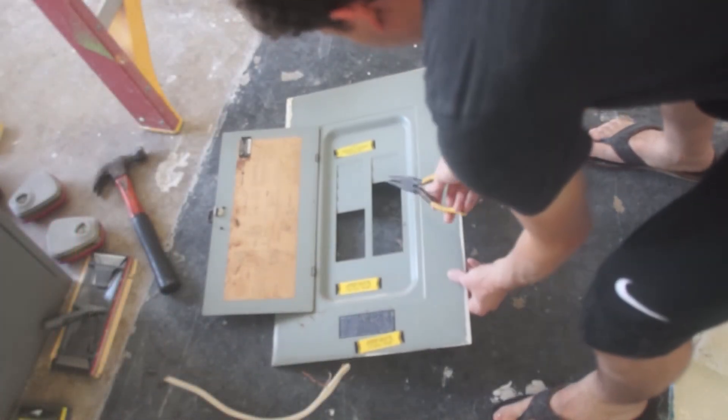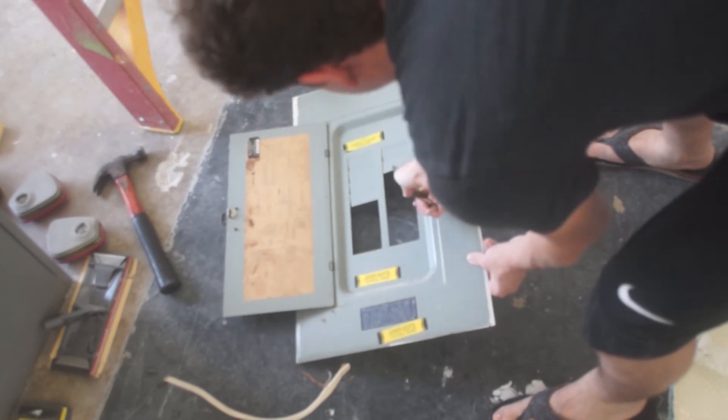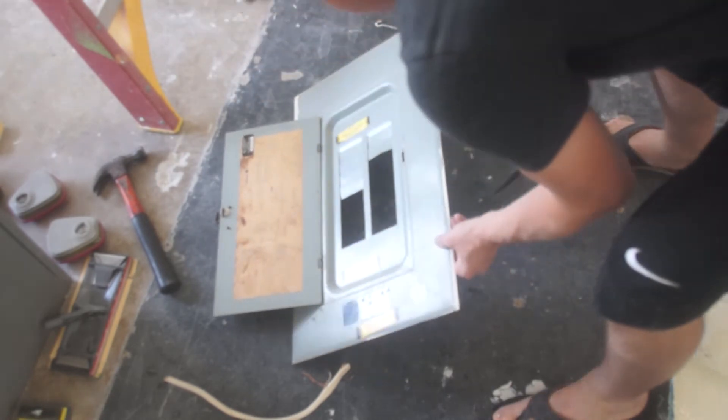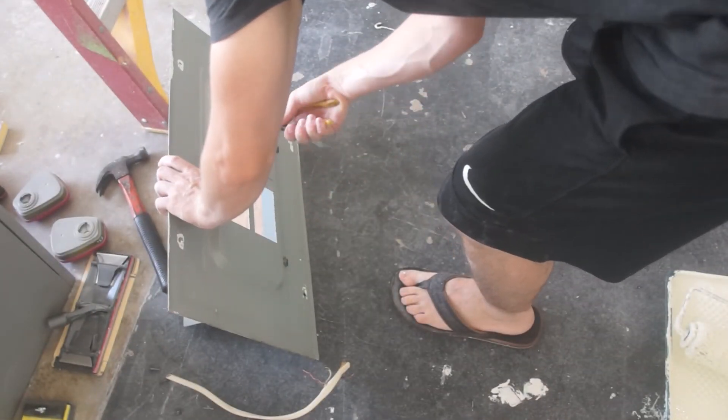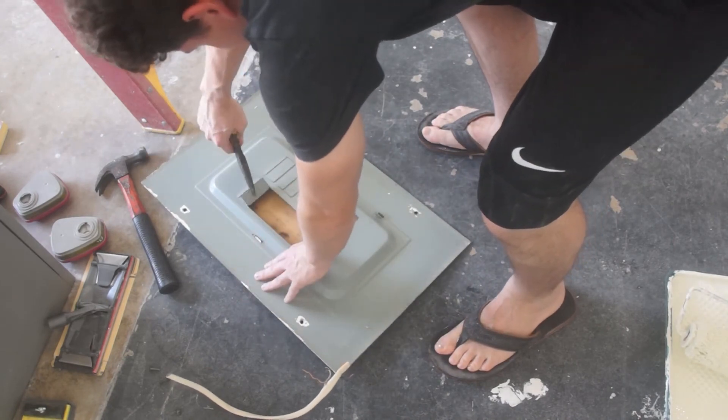Now we just have to make some space for the new breaker by removing one of the knockout covers. I did this using needle nose pliers — just wiggle it back and forth until it pops off.